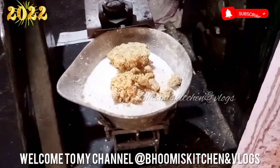Today we are making gurd ki patti. Is it good? It's making gurd ki patti. It's good.